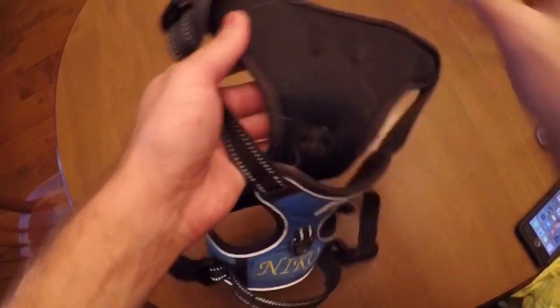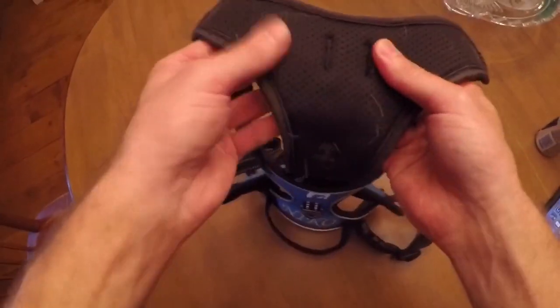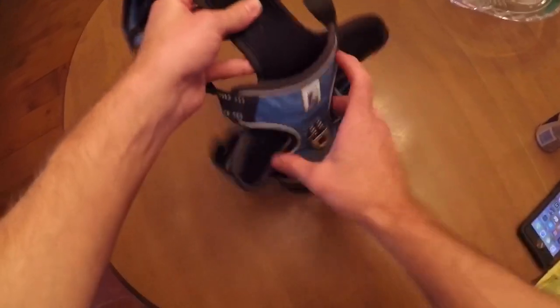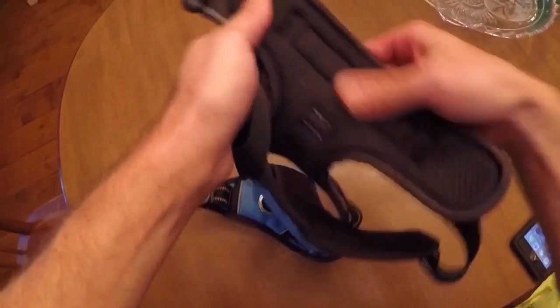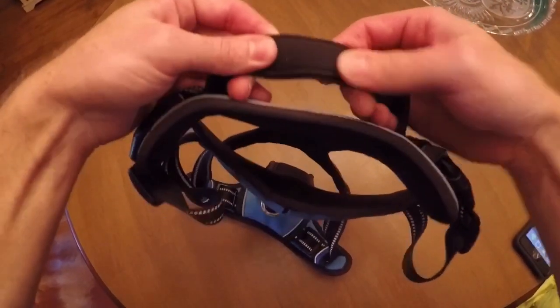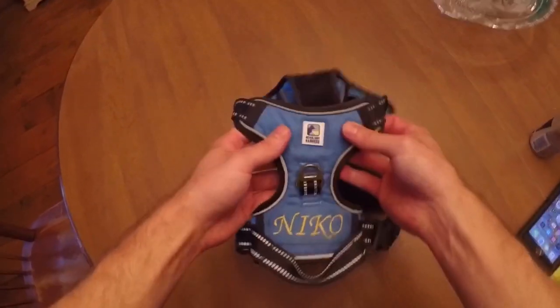The harness is also very padded in the front, where it would contact the front shoulders and the chest, as well as the back. Very nicely padded. Even the grab handle has a little padding on it. So overall, very nice harness — highly recommended.